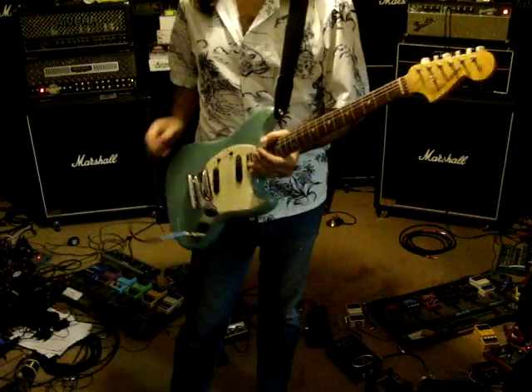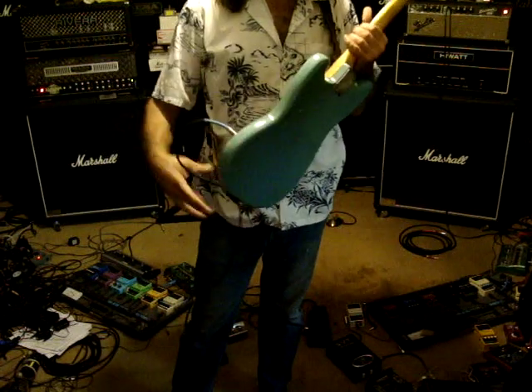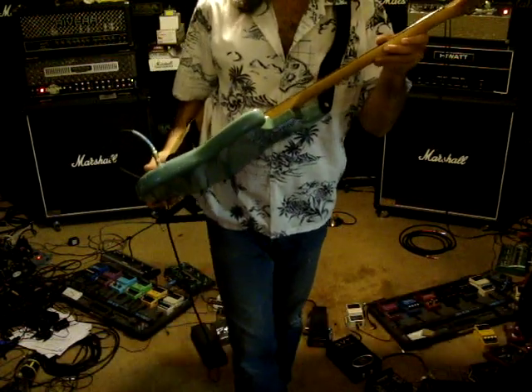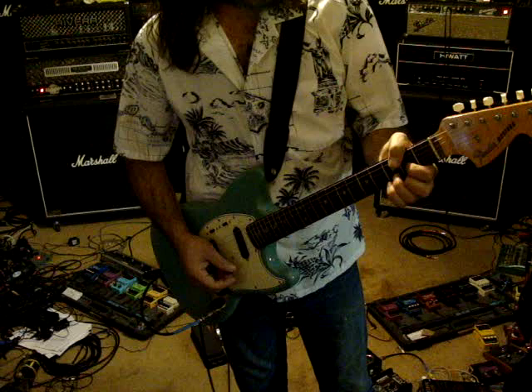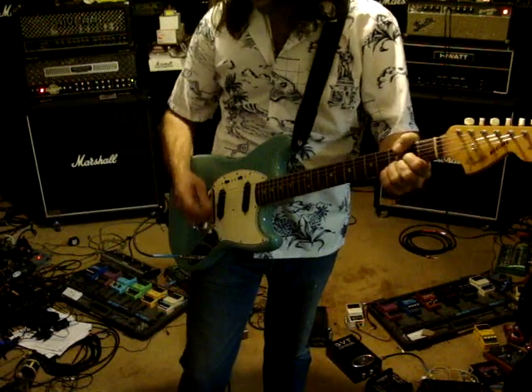This is a 1966 Fender Mustang. It's in really good condition. It's got a couple little chips here, but it doesn't have any fret wear — well, actually it does have a little bit of fret wear. Anyways, it's all original and everything works on it.